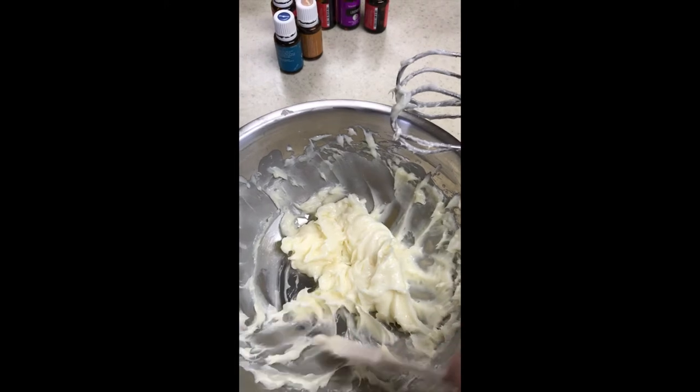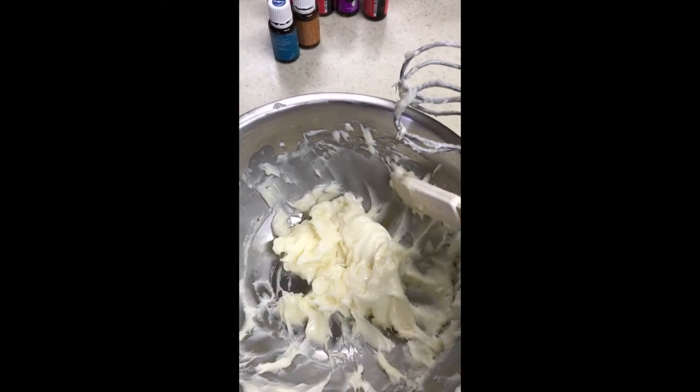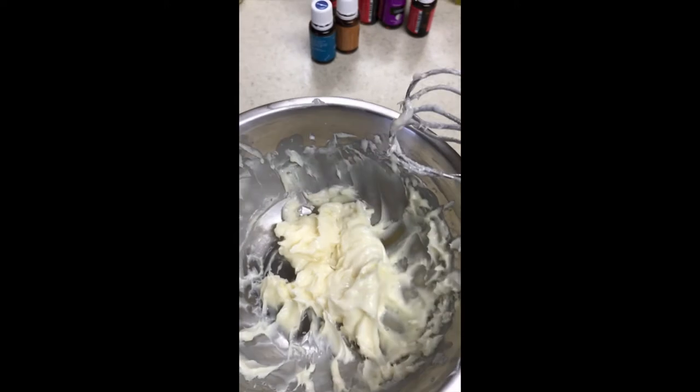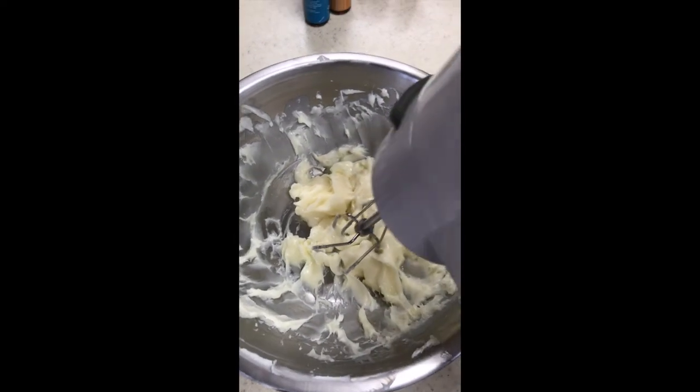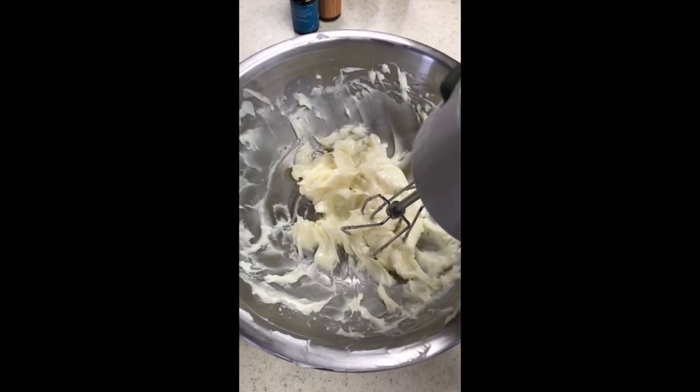You definitely want to keep this at room temperature, because as you can tell when it comes out of a cold refrigerator it's really solid, and if it's in a very warm atmosphere it might get too runny for you.